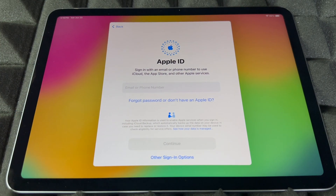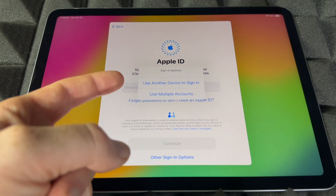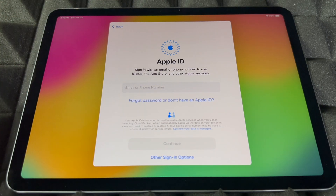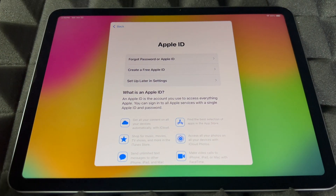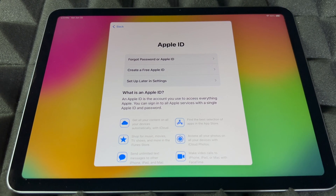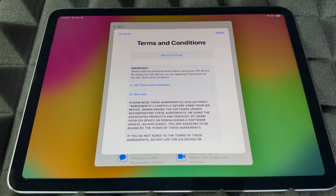The next step will ask for your Apple ID if you have one — go ahead and put it in. If you don't have one, go to the option that says 'Forgot password or don't have an Apple ID.' You can also use another device to sign in. If you need to create a new Apple ID, that option is there for you. I highly suggest setting up your Apple ID right now, but if you don't want to import any information yet, you can set it up later in Settings.